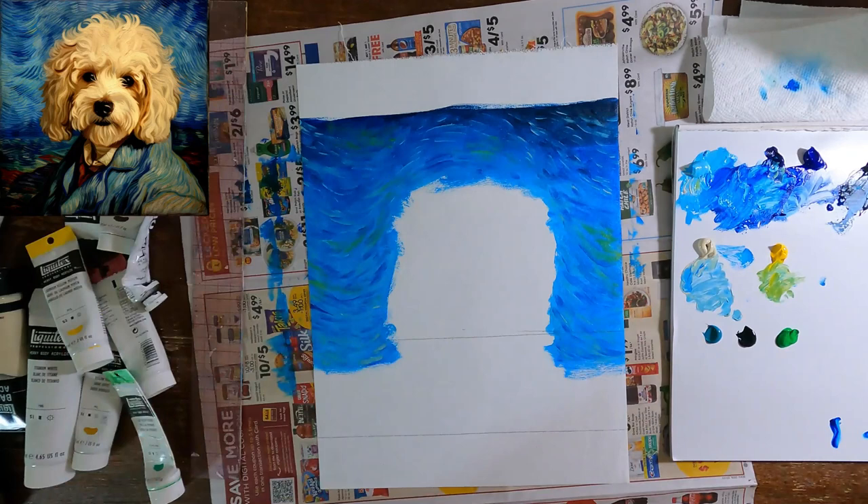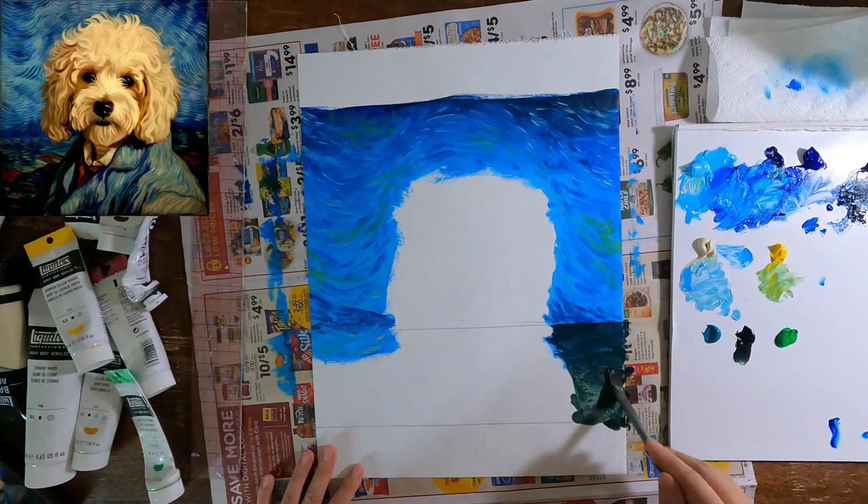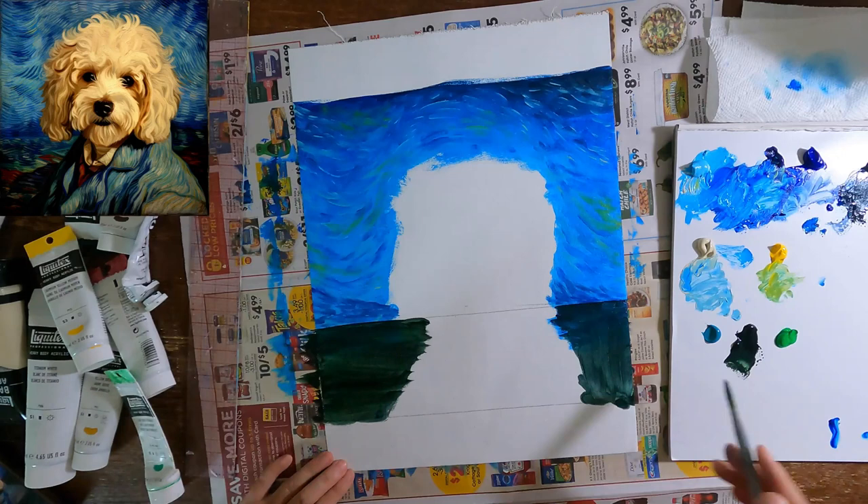Now for the mountains, I'm going to use the same technique — first cover everything with a shade of green, then start to add small lines with darker and lighter green, and a touch of red to create contrast. But for this part, we are going to draw the straight lines that follow the direction of the mountain range.